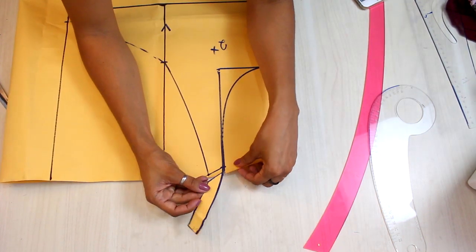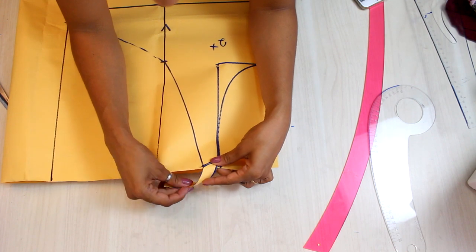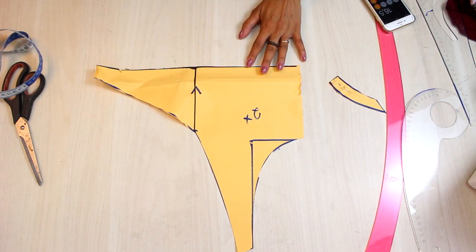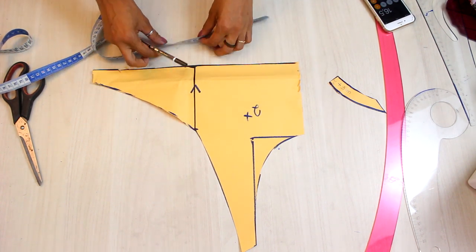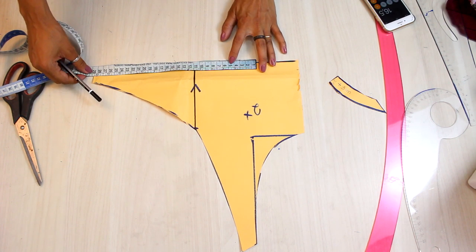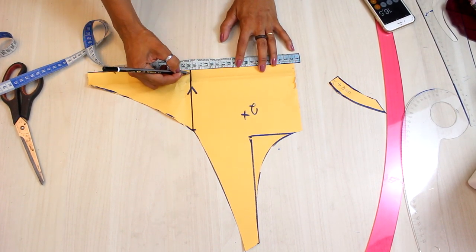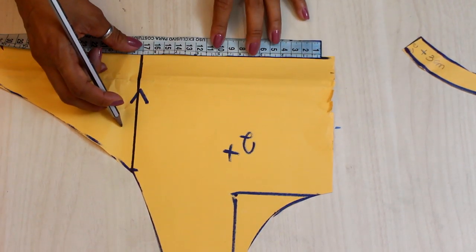So for you to understand, the shoulder will fit here and it will do this here. On the base, to finish the front, we have to put the fourth part of this region — the circumference minus the three centimeters, which is the elasticity percentage of the fabric. So I'll count from the center front, because I'm doing the fourth part.